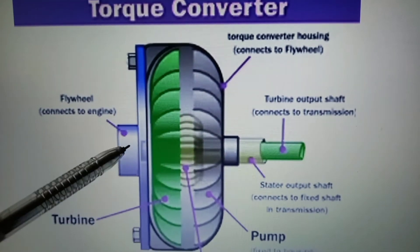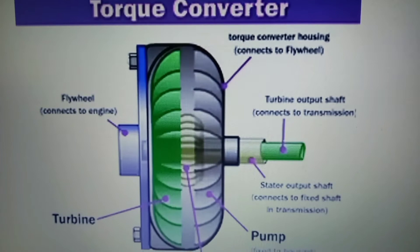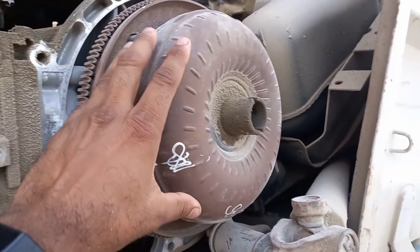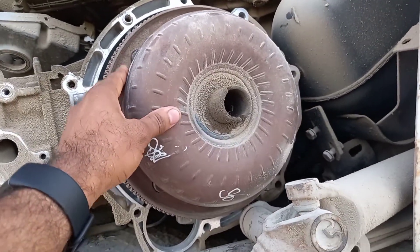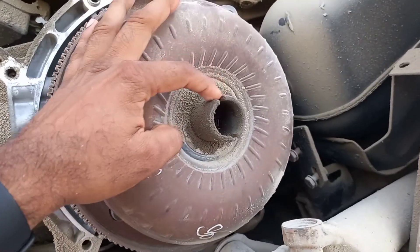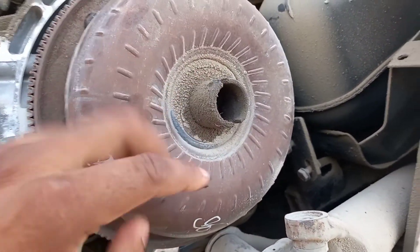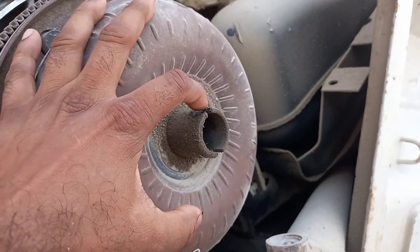This slippage causes torque multiplication, but fuel efficiency is reduced. To illustrate: imagine two fans facing each other — when one fan is switched on, the wind force causes the second fan to start rotating on its own. On the outside of the torque converter you can see welding spot marks — this is where the pump leaf is welded inside the torque converter case.